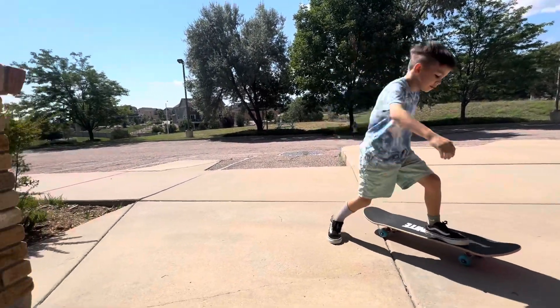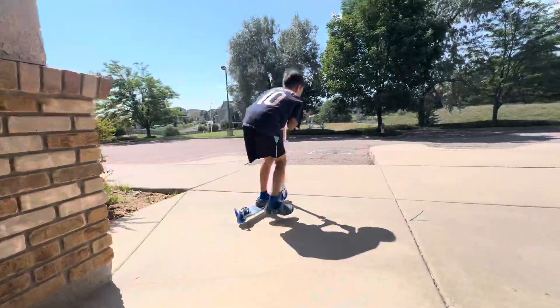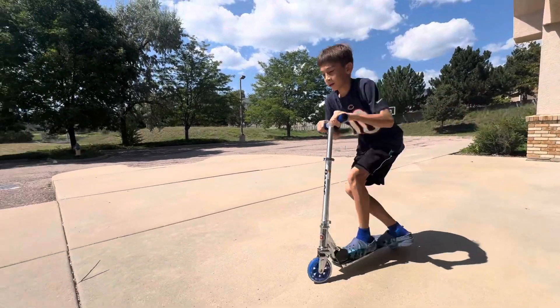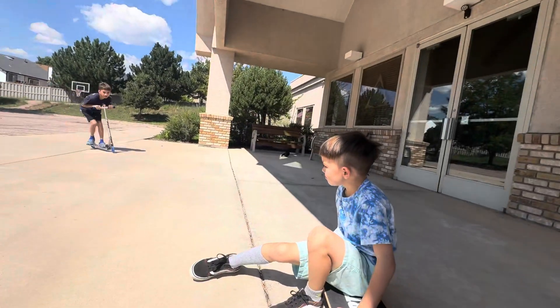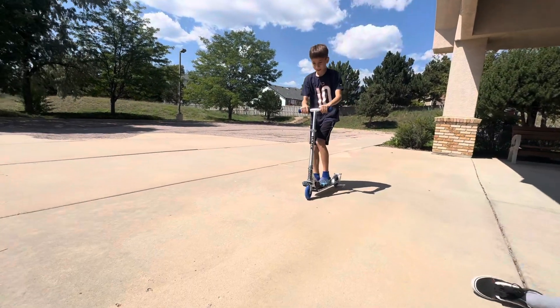How about you, Jaden? You want to show them how you ride your scooter? Mm-hmm. All right. Good job, Jacob. All you need to do is put your foot right here. It tickles.